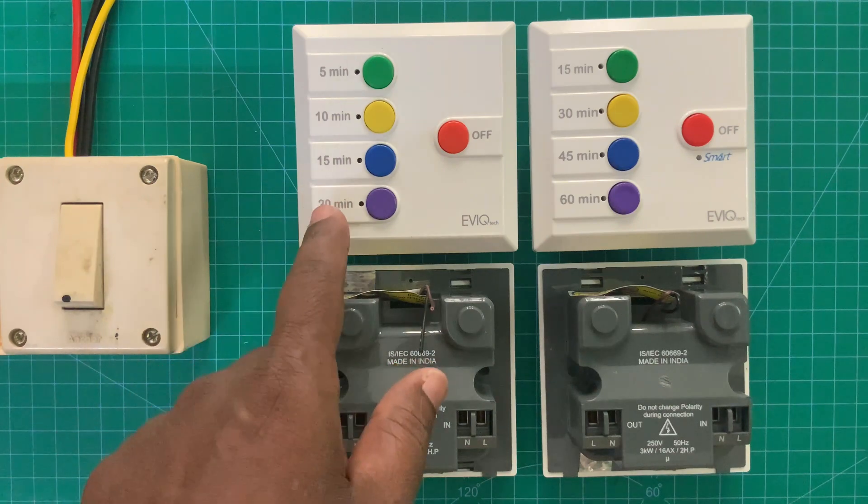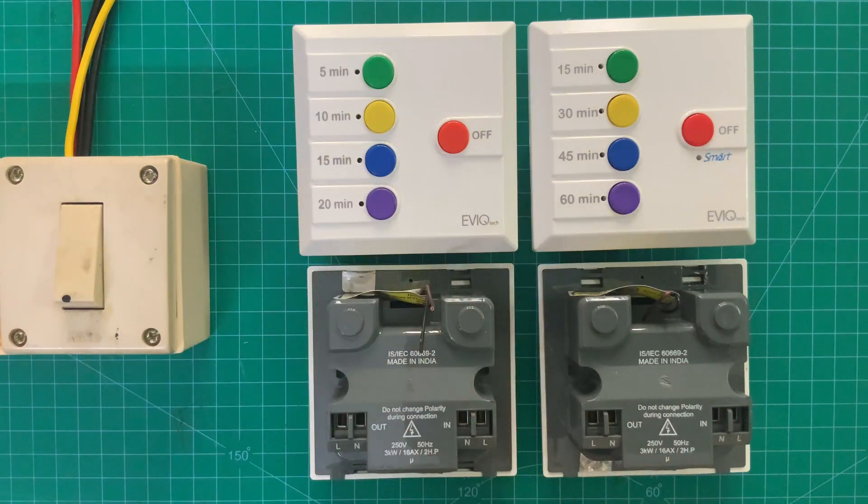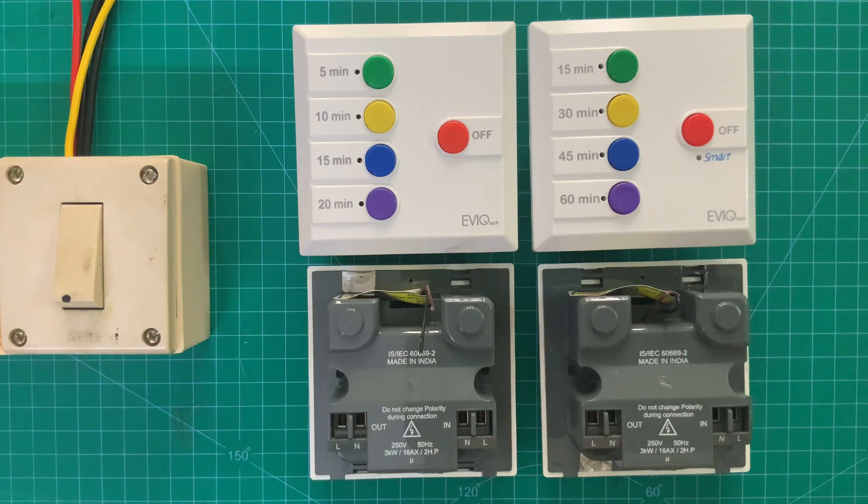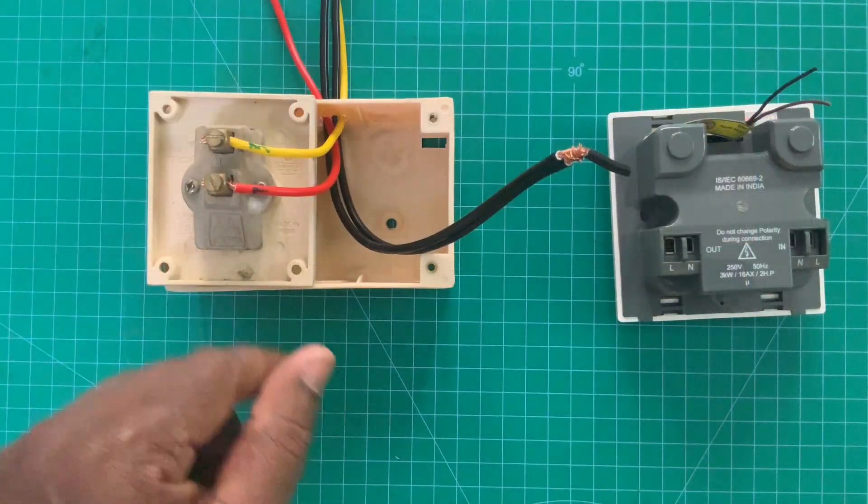The Svigo Smart and Svigo — the rear connections are almost the same, nothing is different. We will take Svigo Smart and I will explain the connection detail.